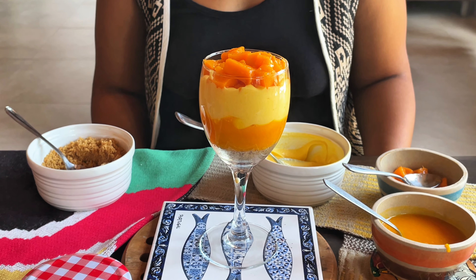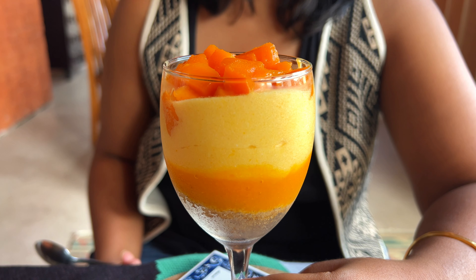We had some leftovers this time, so we added it to a mason jar and gifted it to our friend Ritika. You can serve this immediately, but we prefer to refrigerate it for about half an hour before serving. The chef was super happy with herself last time around, so what will the verdict be this time?